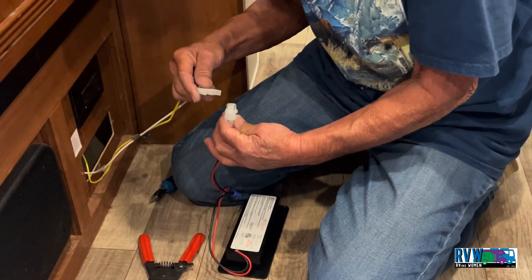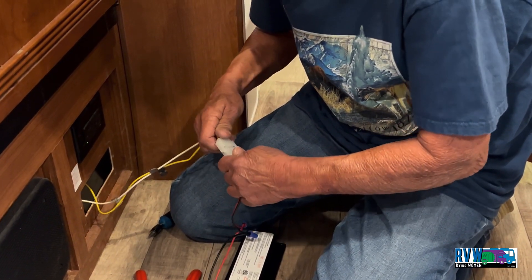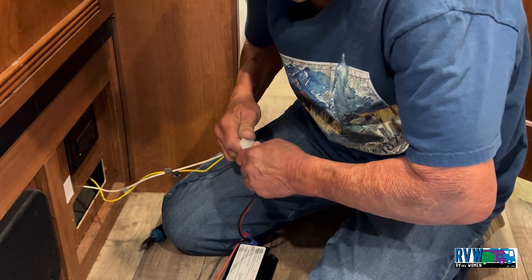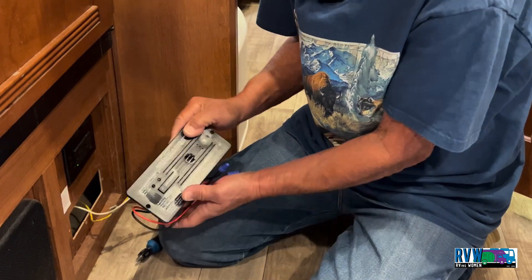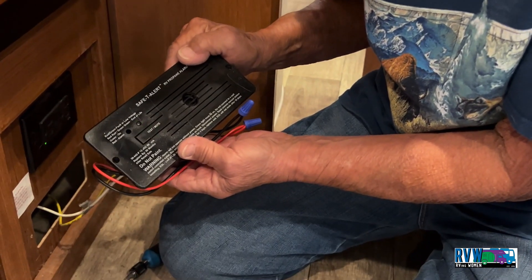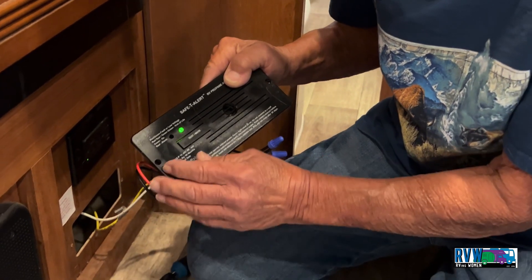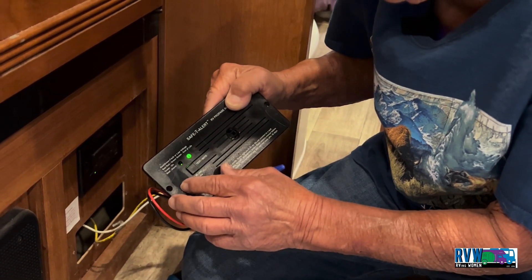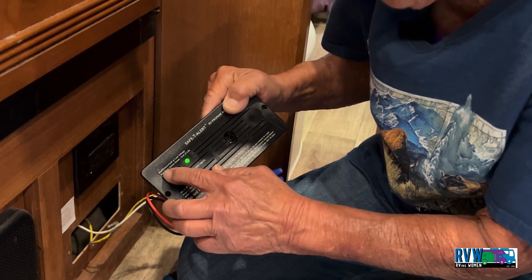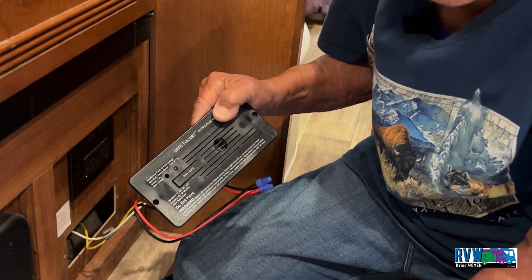We're going to plug this back in — it's a one-way connection so you can only plug it in the correct way. We plug it in to see if it goes into alarm — nope, but we have a flashing green light. If the customer had noticed it earlier, it would have been flashing red-green, which would have indicated end of life to give a little bit of warning.